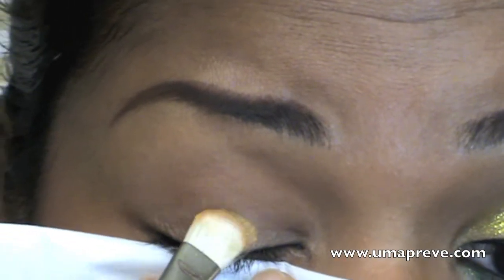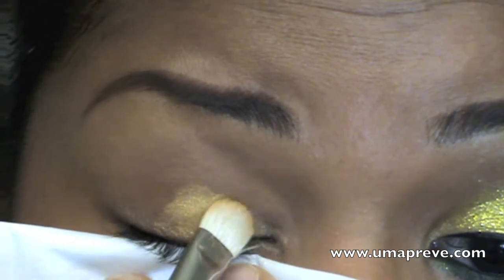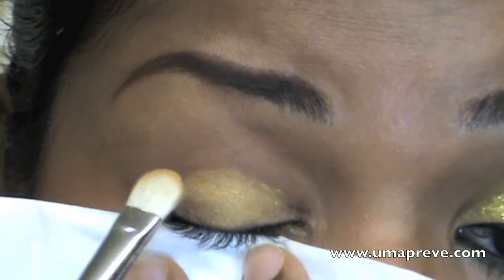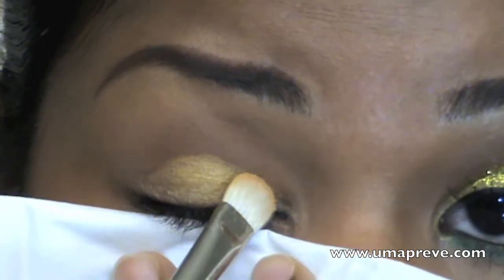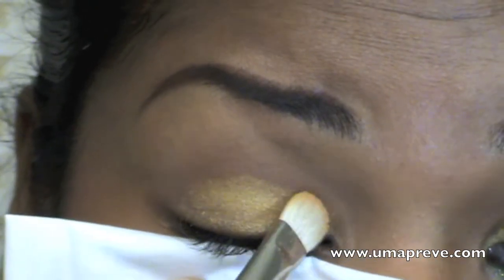Here I'm applying a gold eyeshadow from the 120 Pro palette. I'm not trying to be neat with this application because we will be applying eye-safe glitters right over the gold.